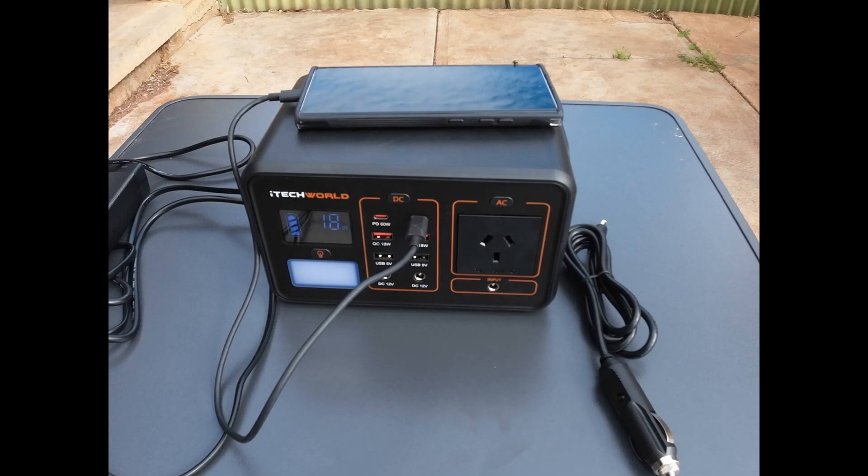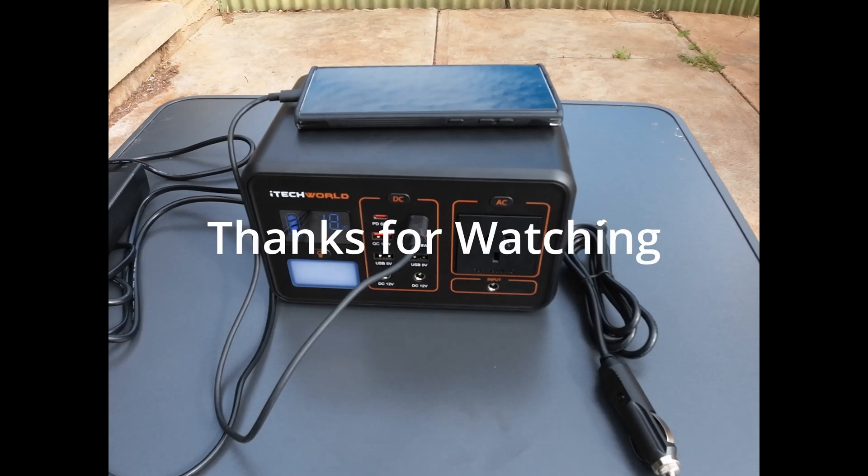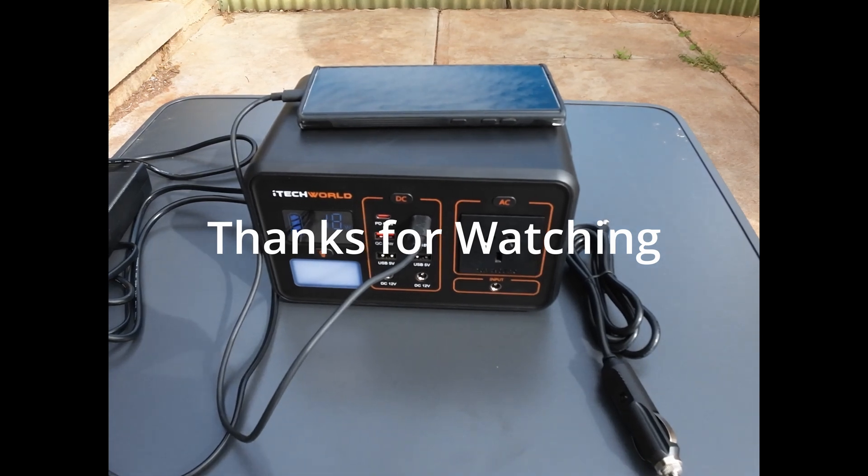The test I'm going to do is see how long this will power my 45 litre car fridge — I'll see how long it can maintain power on that fridge. Look out for that video coming soon.